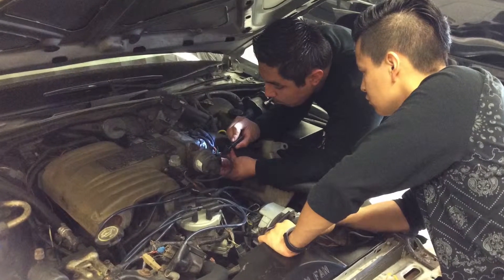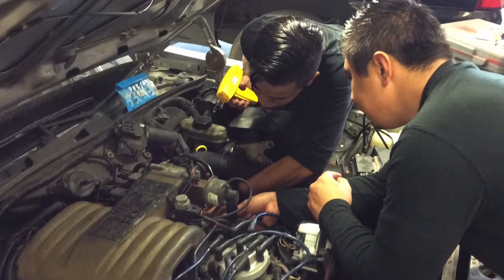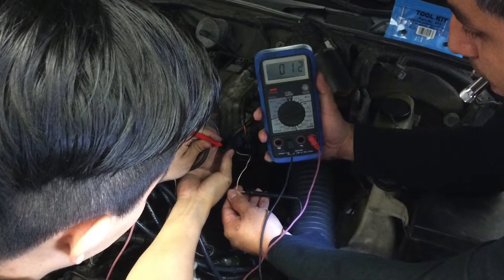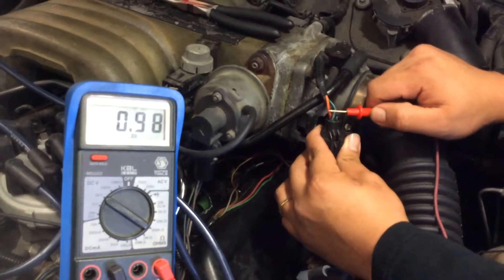Now we repaired the wire — we took the wire out of the terminal and soldered it. That's the signal wire now. After they fixed the ground, the signal wire reads correctly and the vehicle is ready to go.